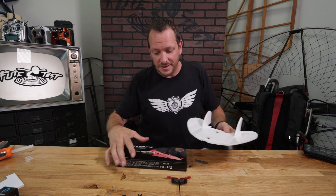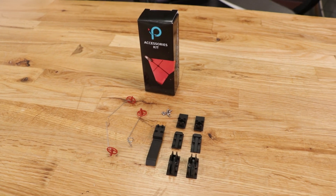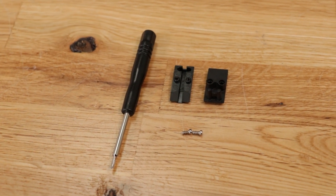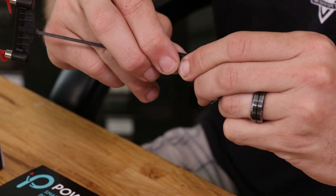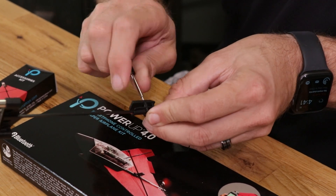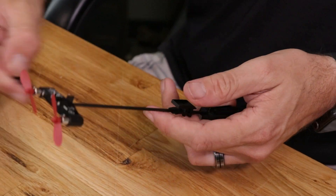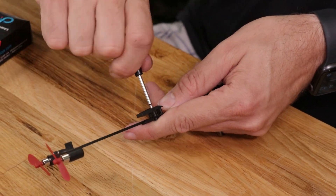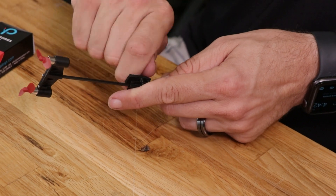Now we have the airframe of our FT-Easy Bug built. Our next step is to install the Power Up 4.0. Along with the Power Up 4.0, we're also going to use the accessory kit, which has two vertical mounts, two horizontal mounts, some landing gear, and other great hardware. Specifically for this model, we're going to use two horizontal mounts. We'll mount the Power Up on the top, which means the horizontal mounts go on the bottom. Let's go ahead and put those on now.